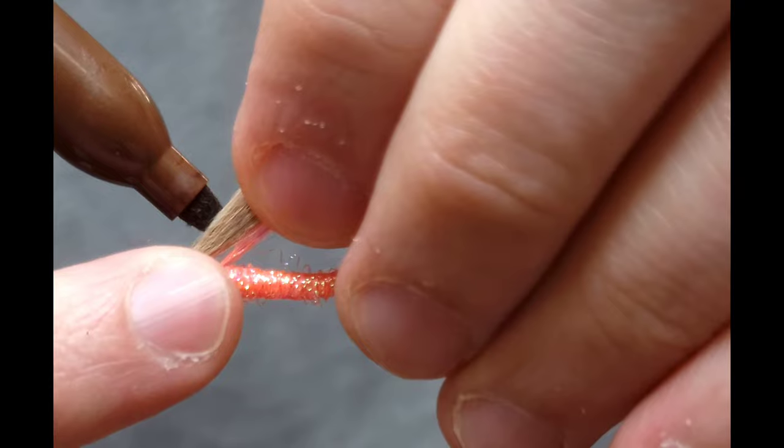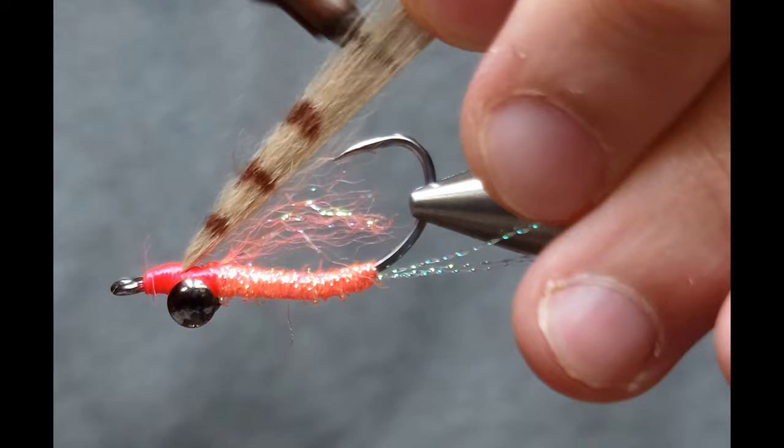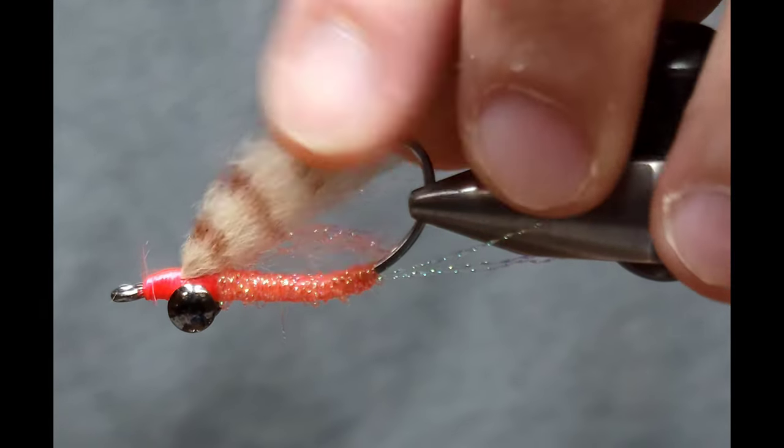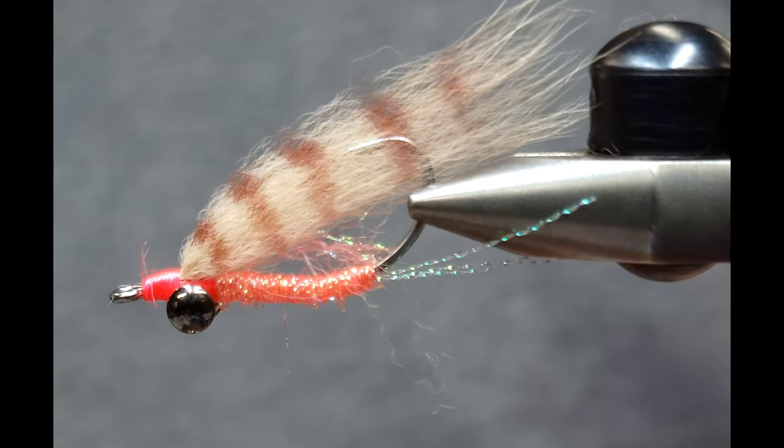I'm going to take a brown Sharpie and put some barring on this to create some contrast. I find it easiest if you make the body flat between your fingers and then go on each side, up and down.